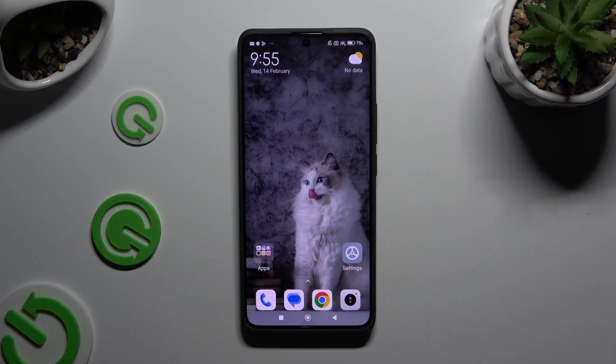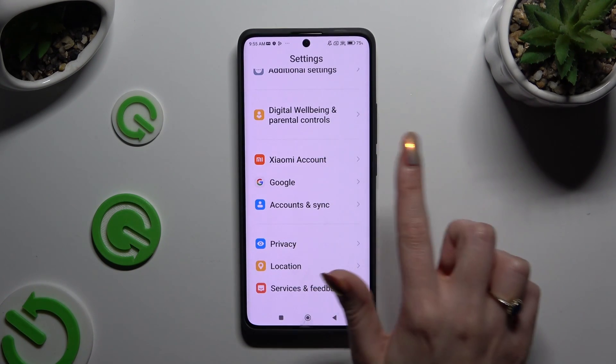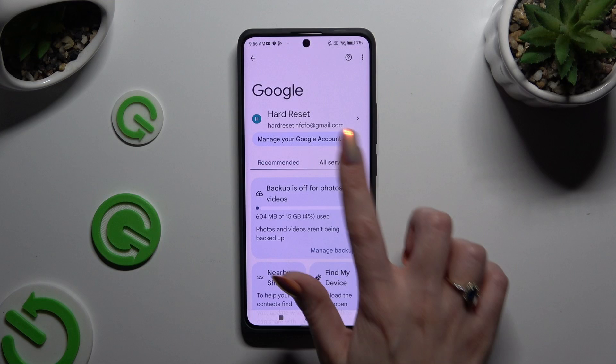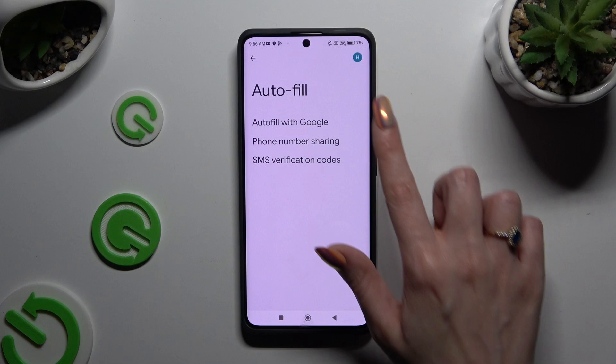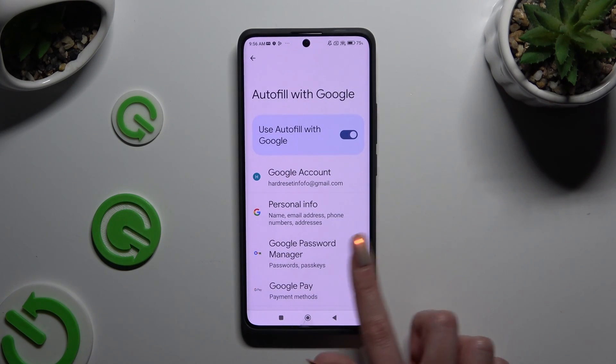Begin by going into Device Settings and scrolling all the way down to Access Google, then click on All Services. Click on Autofill, then Autofill with Google, and then Google Password Manager.